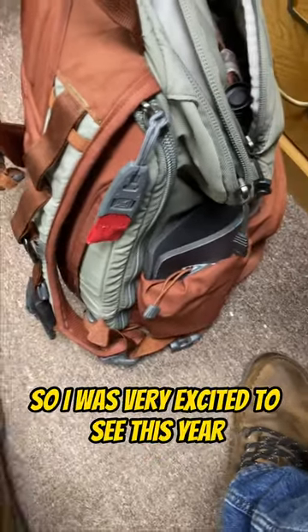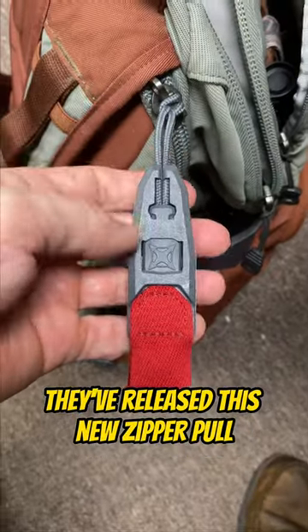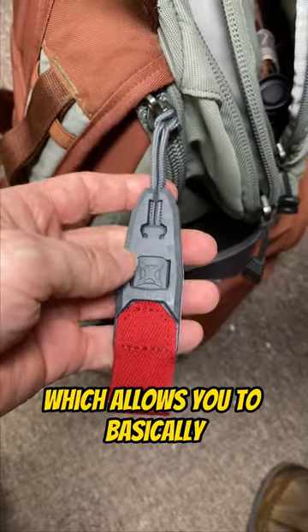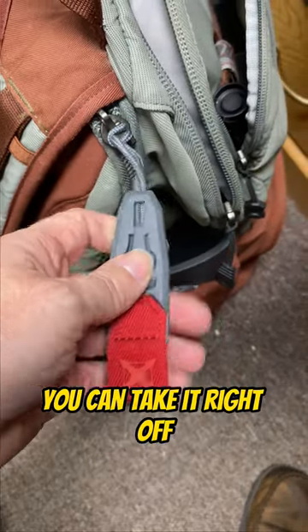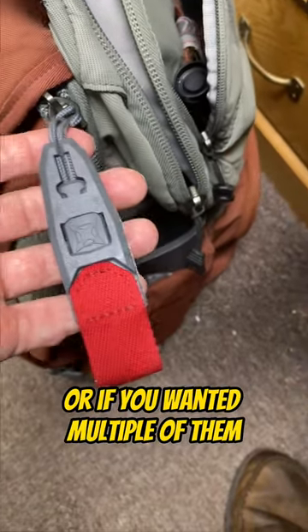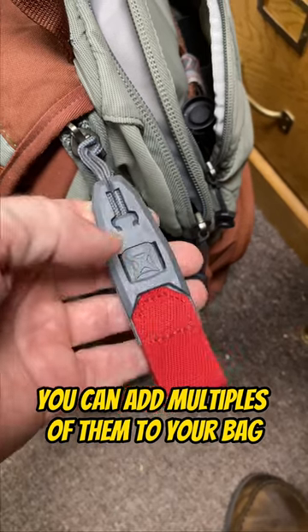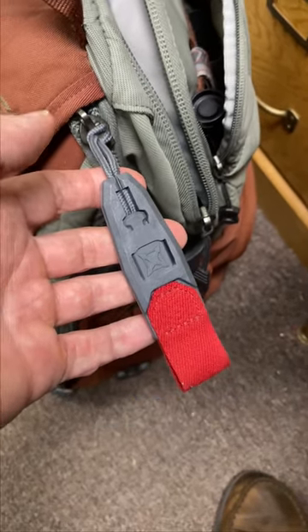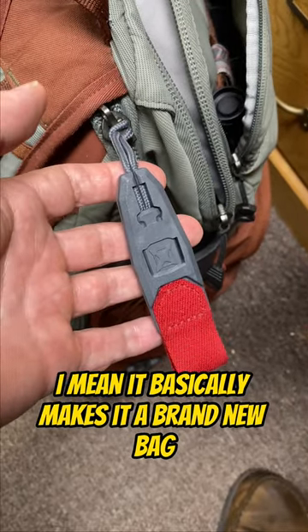So I was very excited to see this year on their new bags they released this new zipper pull, which allows you to basically either remove the large portion here — you can take it right off — you can switch it to another zipper, or if you wanted multiple of them you can add multiples of them to your bag. Very cool design, very excited, and adding it to my old bag basically makes it a brand new bag.